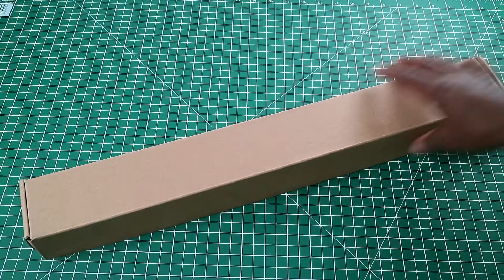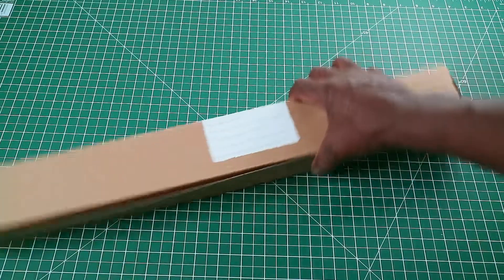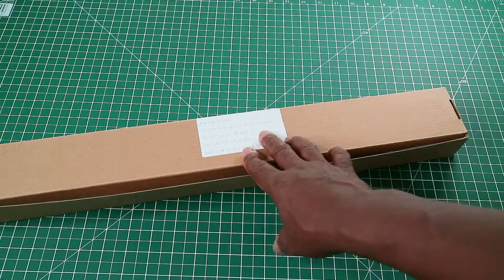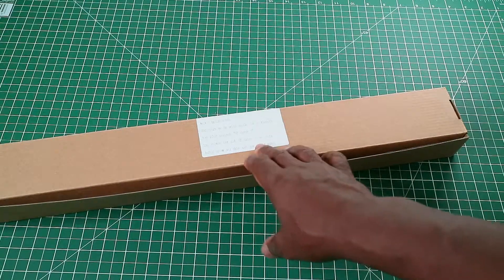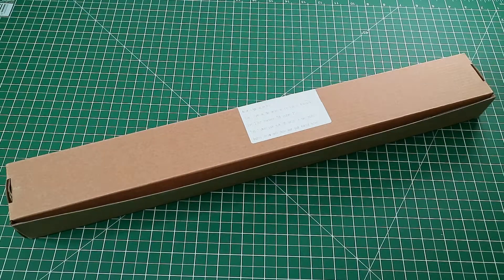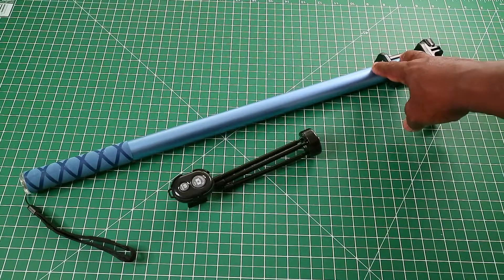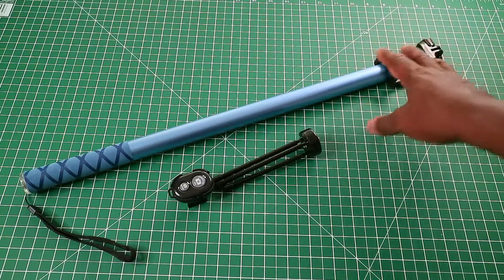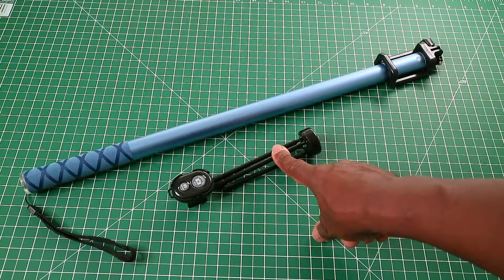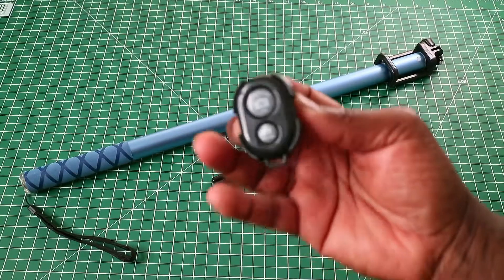I won't go around the box because you get it in a plain box. The only thing on the box is a little instruction manual showing how to use the Bluetooth shutter and connect to your phone. The Bluetooth shutter is a standard one. Out of the box you get the selfie pole, a phone mount, some tripod legs, and a shutter button with a holder to attach onto the selfie stick.